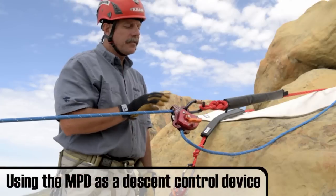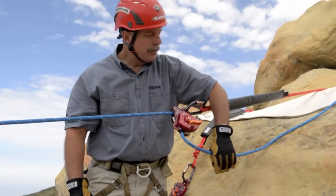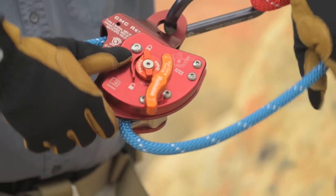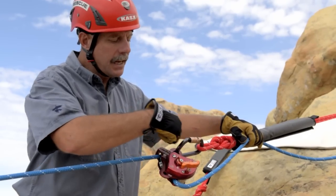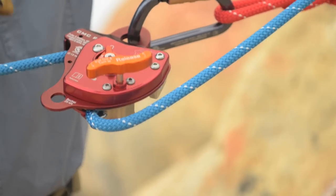To use the MPD as a descent control device, there are a few critical things to remember. First, feed the rope from behind the device — your primary friction is at the fixed brake through the V groove on the back side. Maintain a nice S shape to the rope.